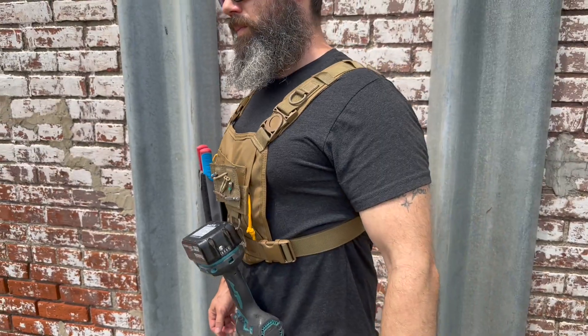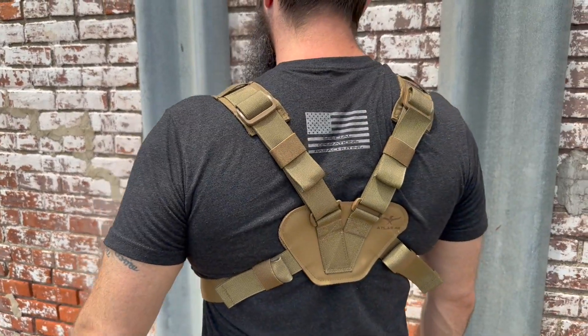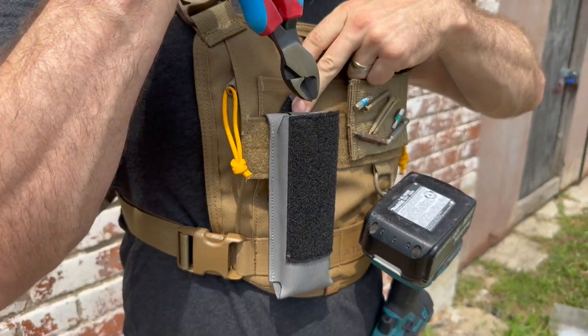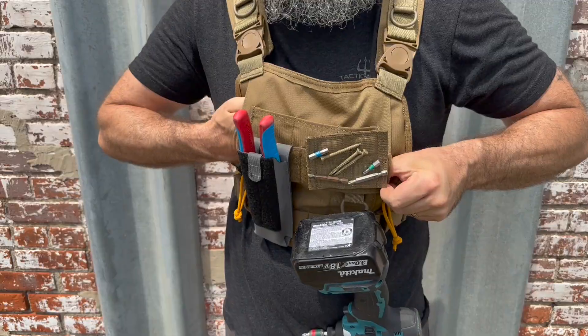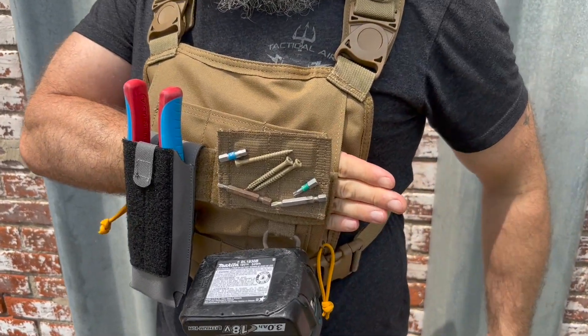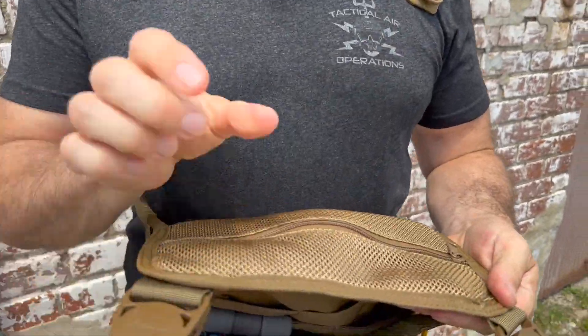Constructed out of 1000D Airjet textured nylon, the Bennington chest panel features four Ames attachment slots, a strip of loop for hook-backed attachments, four D-rings, a hidden front pocket accessible from both sides, and a full-size zipper pocket on the back.